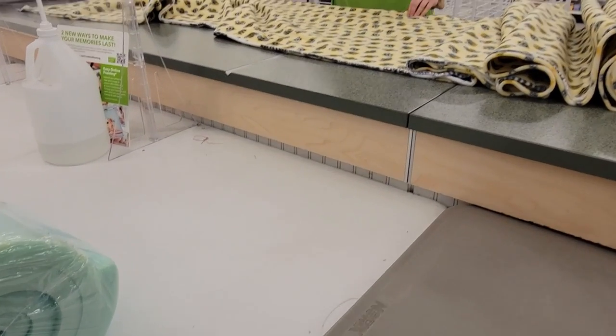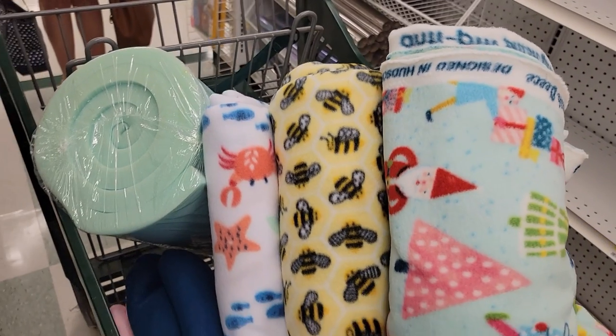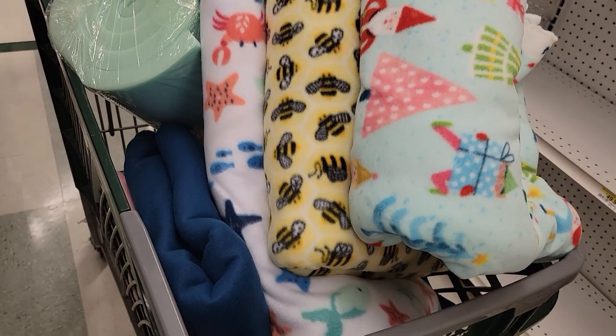They will give you a little receipt that you take up to the cash register to purchase your fleece. Once you have all your fleece cut, take that ticket with you up to the register to pay, or continue shopping if you need other sewing supplies and pay for everything at the register using that ticket. That is all there is to buying fleece — it can be a little overwhelming if you've never bought fabric before, but that's really all there is to it.